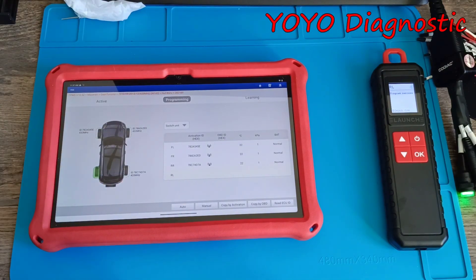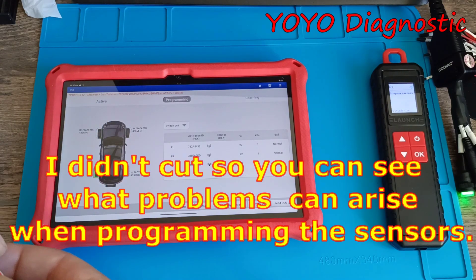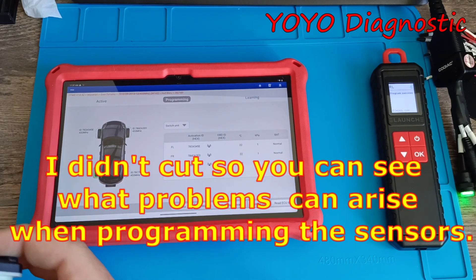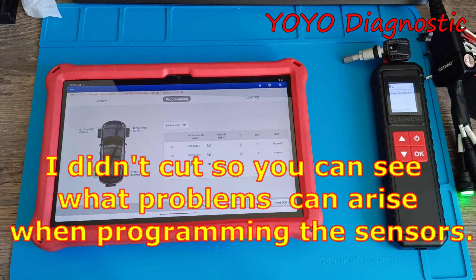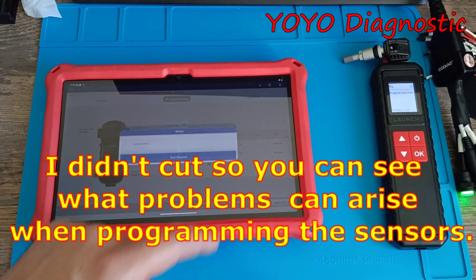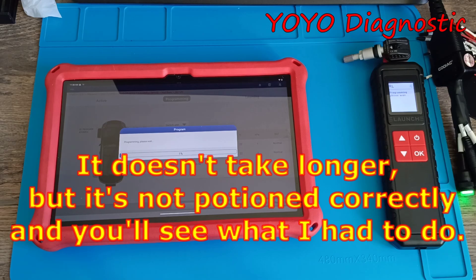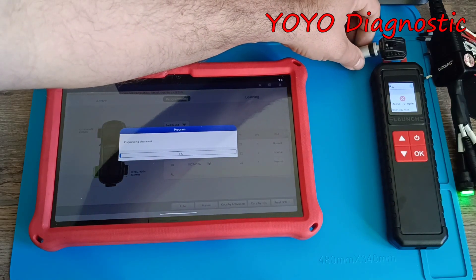This one is also done — let's put it back. Let's take the left one, and that's it. Let's put it back in. This one is taking longer, so let's try to change the position a little bit.